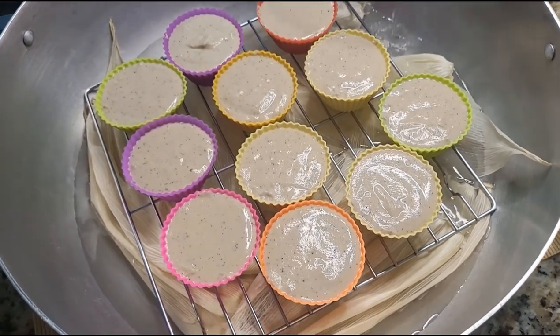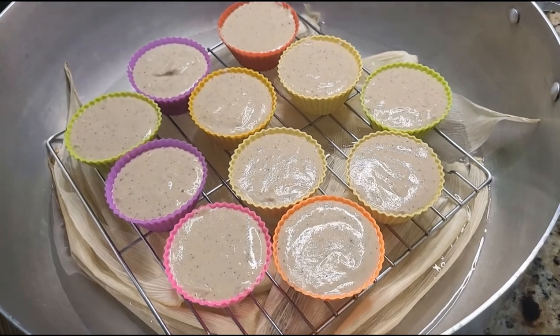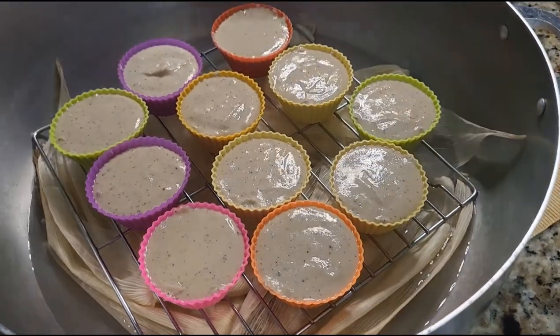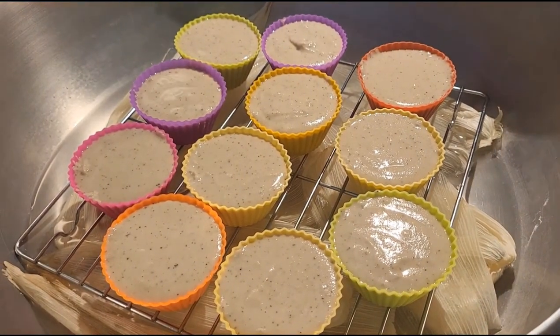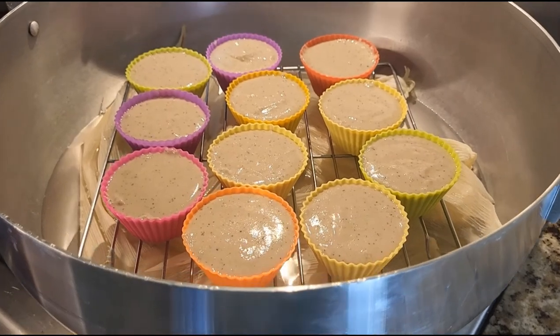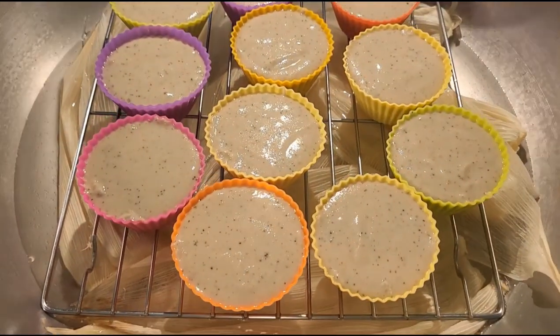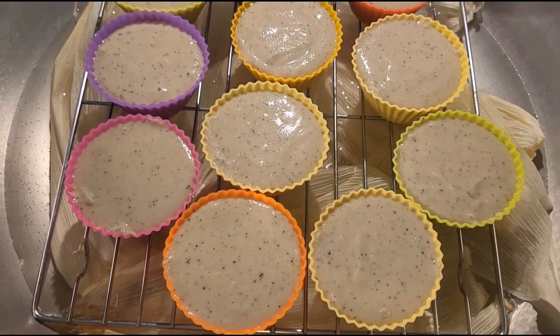Add enough water to the pot, then go ahead and cover it up. Give it some time to boil and come back from time to time to check on the water and make sure it hasn't dried up from the bottom. Cover it up and let it boil.